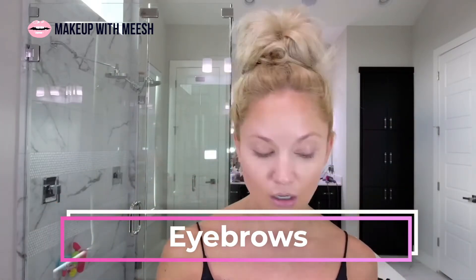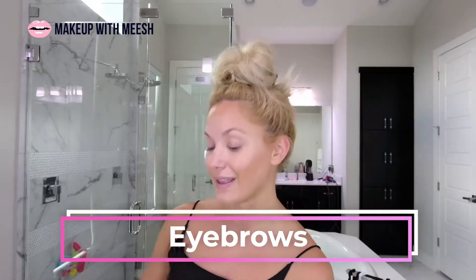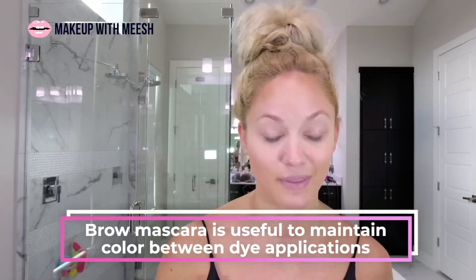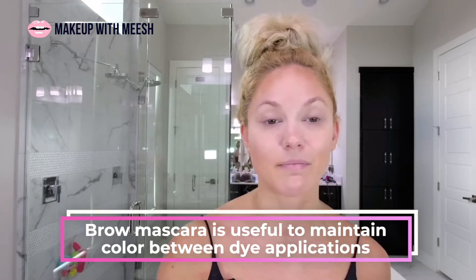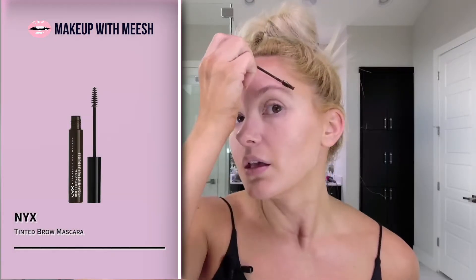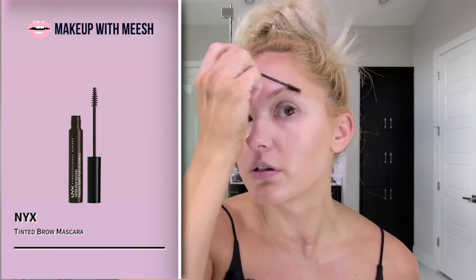I've already applied my foundation, so that's why you can see a gradient — I created some cheekbones here with foundation contouring. Next, I'm going to shape the brows a little bit with a brow mascara. I have very blonde eyebrows; I dye them but the dye fades within a week, and in between dyes — usually two to three weeks — I'll use this to tint the eyebrows a little bit.